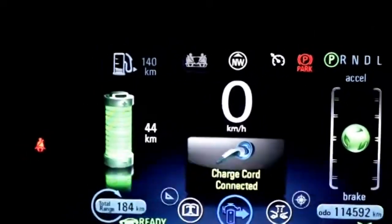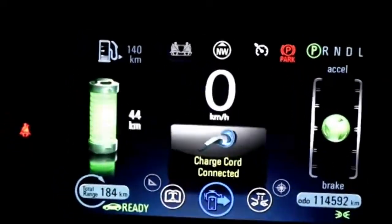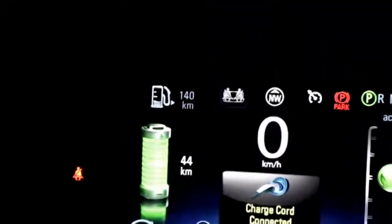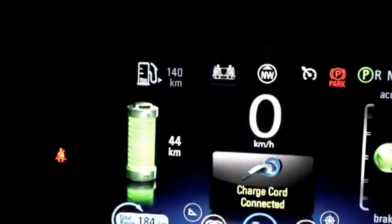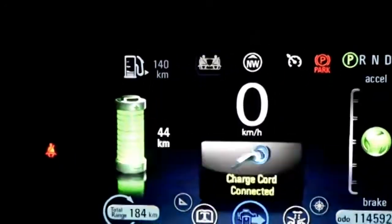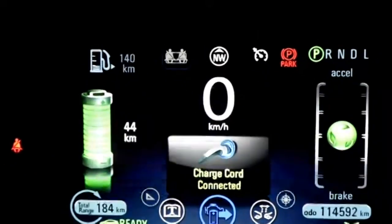It's not going to allow us to drive away. On the left-hand side, it's telling me I have an EV range of 44 kilometers. I have about a quarter tank of fuel, and it's telling me I can go 140 kilometers on that. This tank is only 35 liters — about 8 gallons for our U.S. cousins.